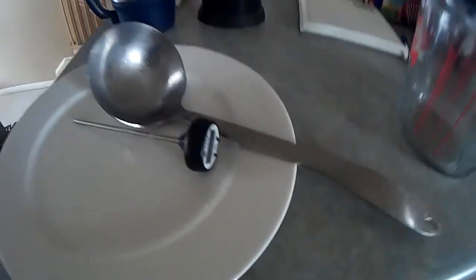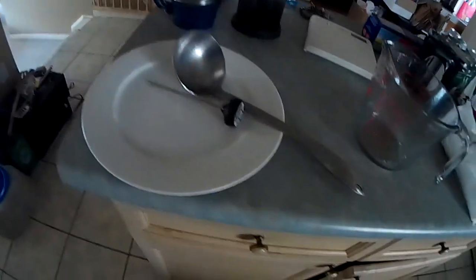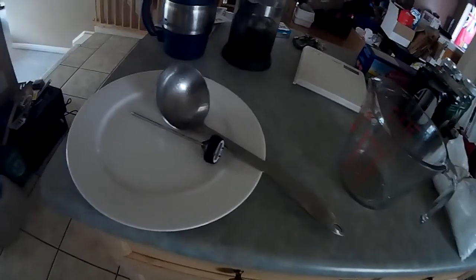I've got a plate — those CND thermometers work well — and I've just got a ladle of what I had sitting around, stainless.